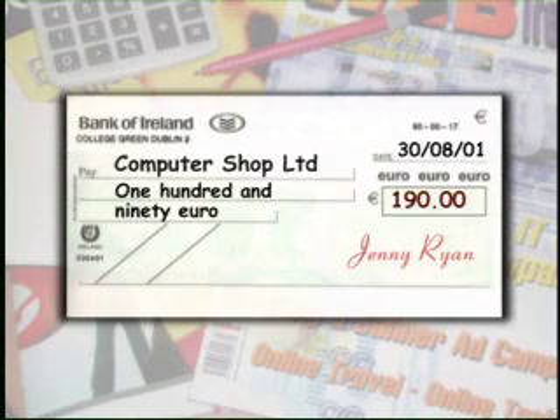Finally, you need to put your signature on the cheque. Your signature is just the way you sign your own name.